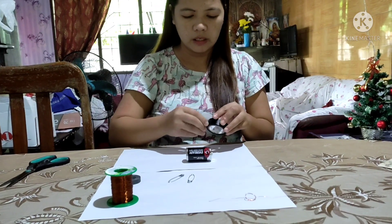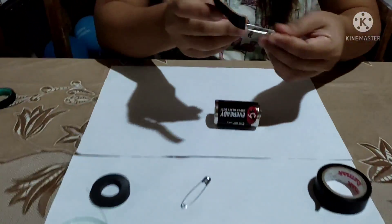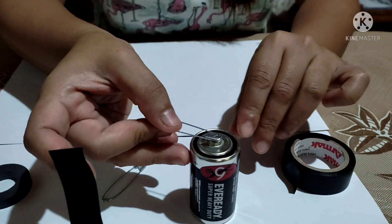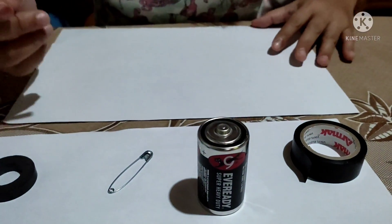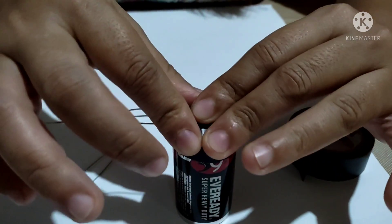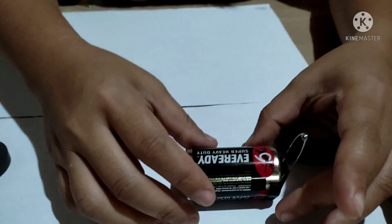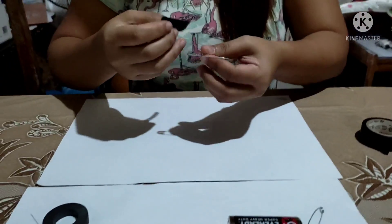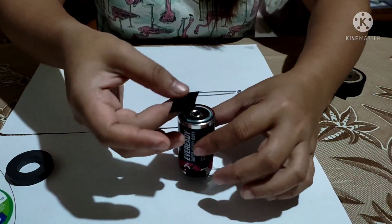Let's get the battery. Then we take a safety pin and place it on the side of the battery like this. Do the same on the other side. Make sure the two safety pins are level with each other.